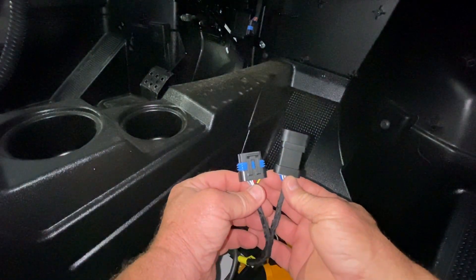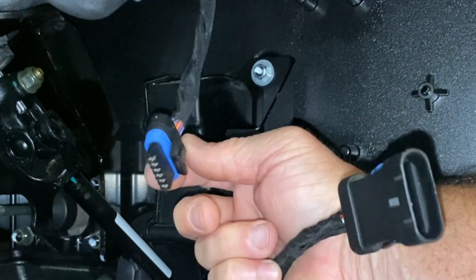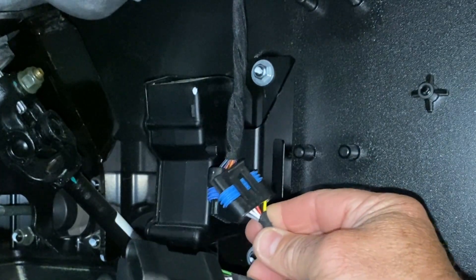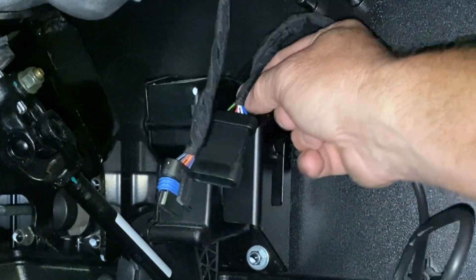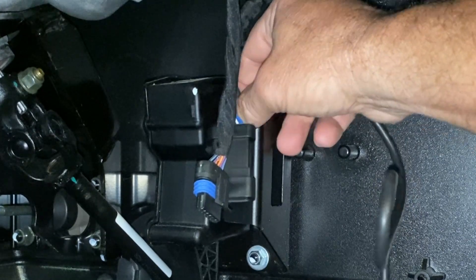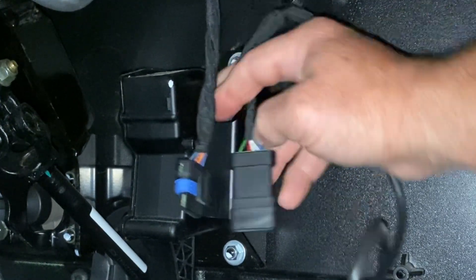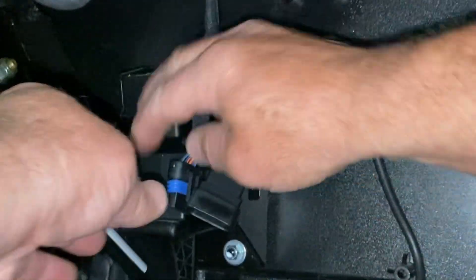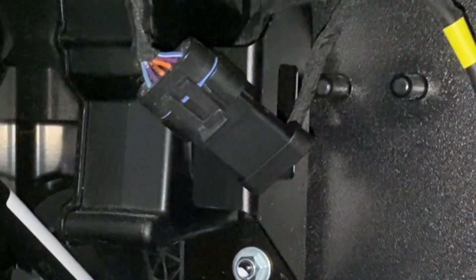You have two connectors here. This one is going to go where the original one came out — you can see they look almost identical. So we're going to slide it in here, right into that same slot the other one came out of. Push it down till it clicks, and then push the second one in till it clicks. Now you're all set up.